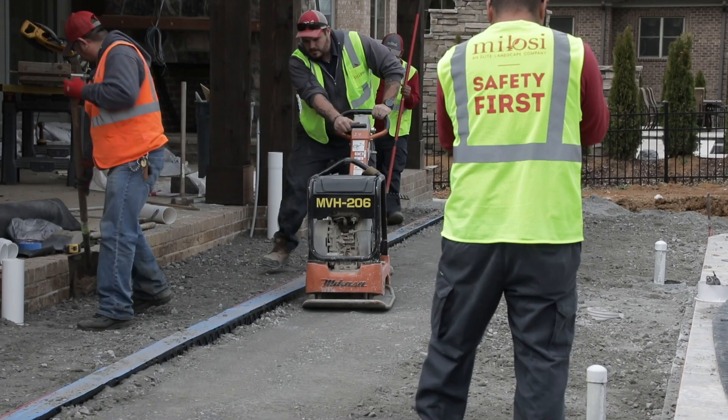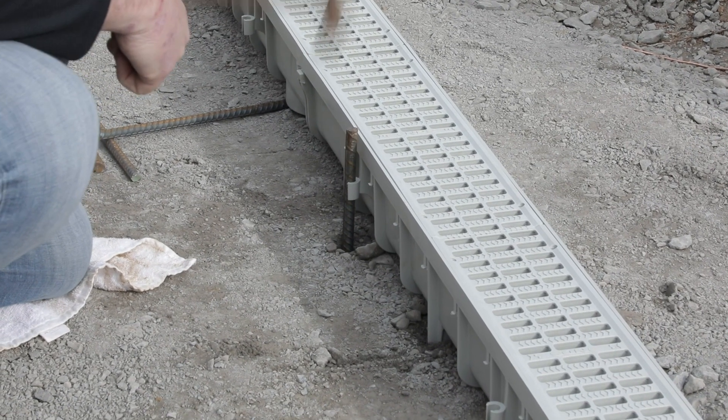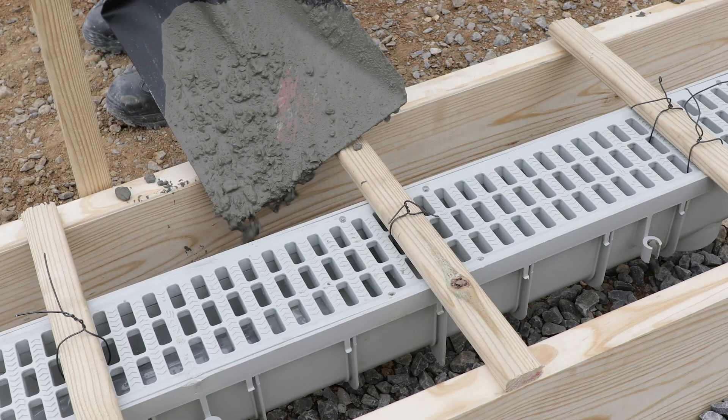It's much easier than a competitor's system. A lot of the other channel drains require rebar to install them or some sort of concrete.